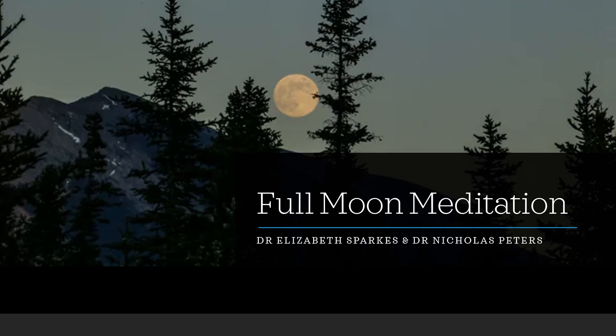Softening, soothing and nourishing your energy. Bringing you all that you need. Just breathing with that beautiful moonlight energy.